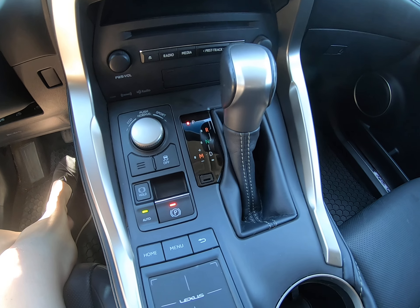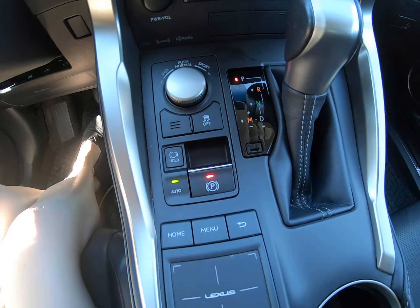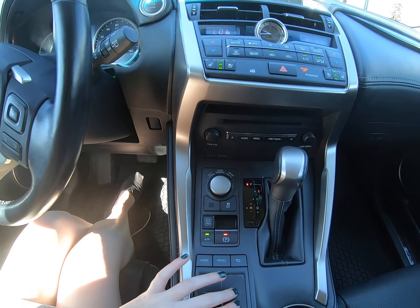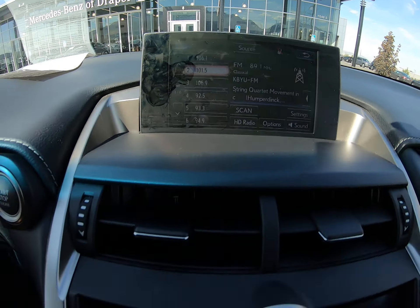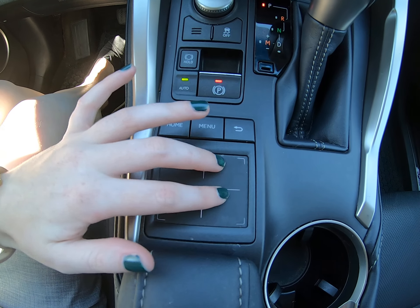The shifter is here in the middle, and we have our parking brake here. We also have a little trackpad that will navigate us through the screen — that's what the highlight cursor looks like. It gives you feedback: you can feel the vibrations and you can also push to select.